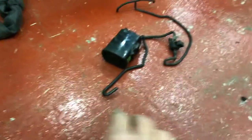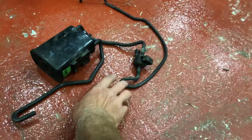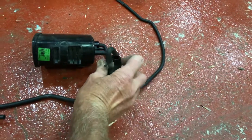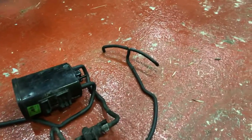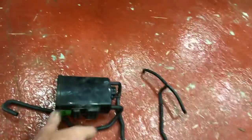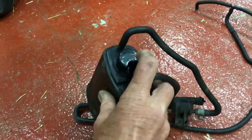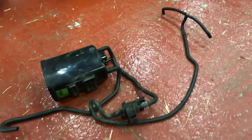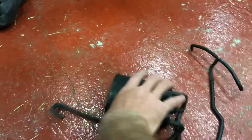This is the charcoal cartridge, and that is the purge valve. On the purge valve there's a connector to connect to the wiring harness, and this pipe goes to the inlet manifolds — one on either side. Fuel comes out of the tank and connects to this middle nozzle, which is labelled 'tank'. The vapour goes in here, and every so often the purge valve opens and allows the manifolds to suck the stuff out of the cartridge.